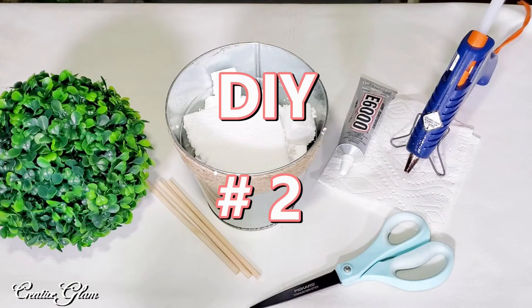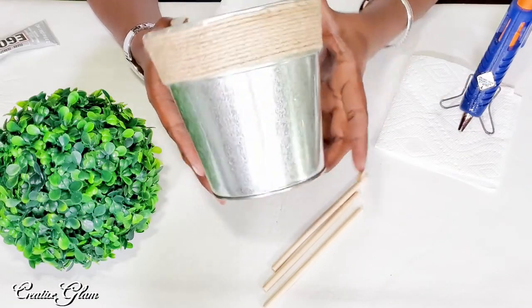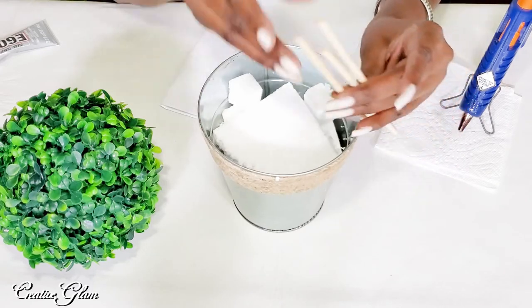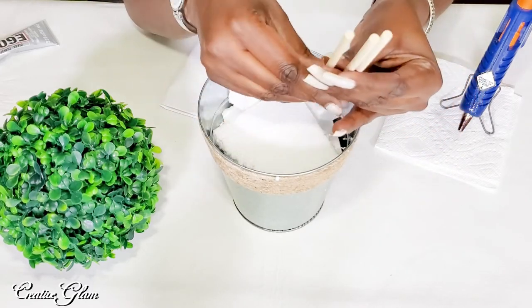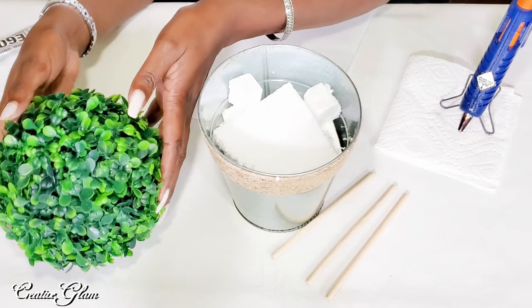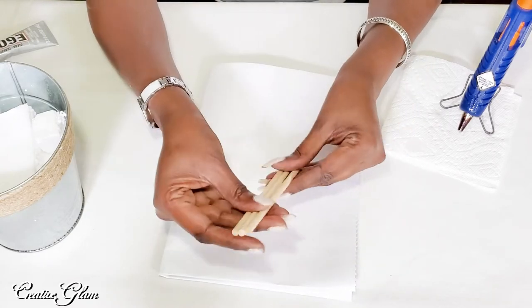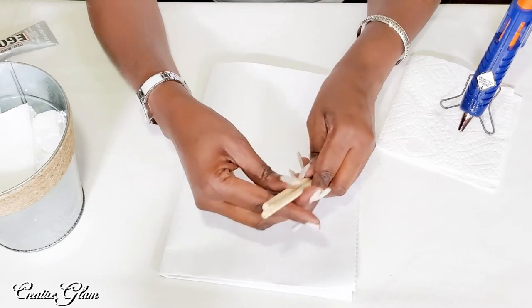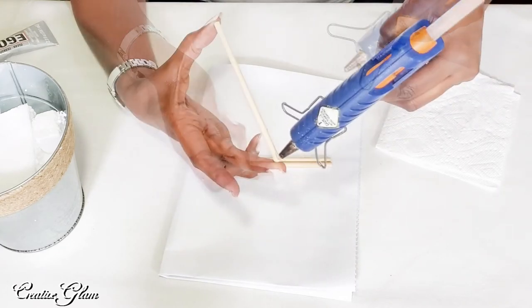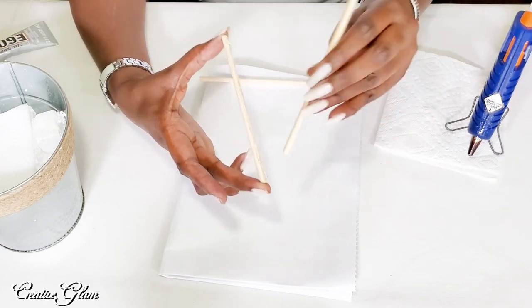DIY number two. The galvanized bucket came from the Dollar Tree — I'm sure you all recognize that. I've got wooden dowels that I also got from the Dollar Tree, and I've got a topiary ball. I'm going to take and glue my wooden dowels together to make the stem of my topiary stick. And try not to burn myself.